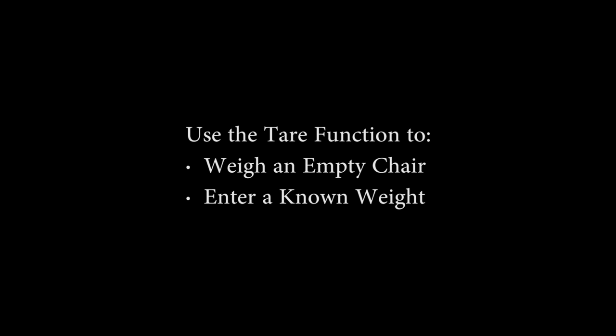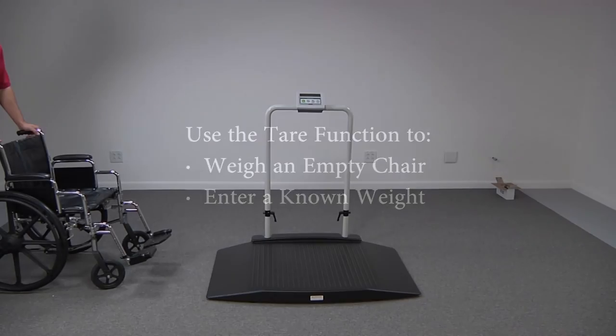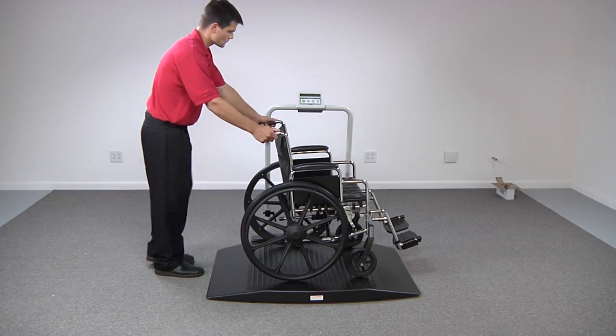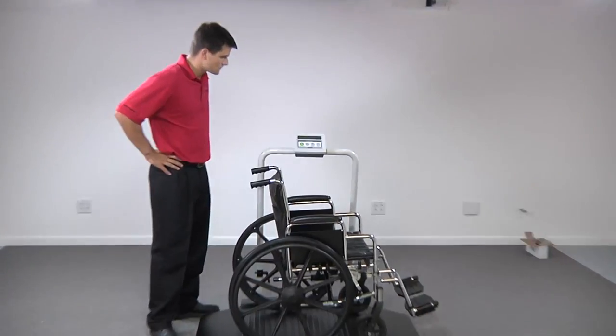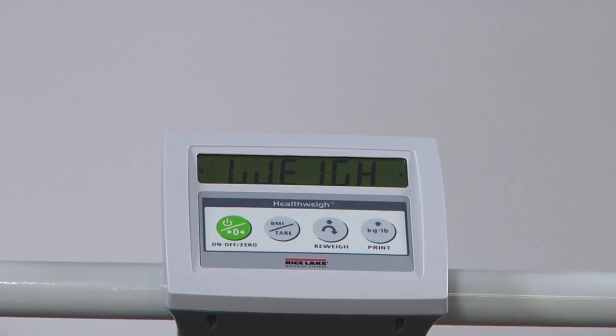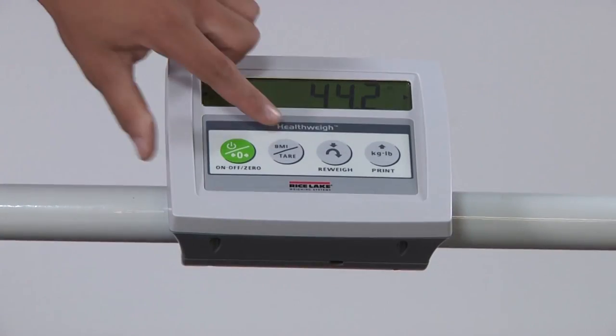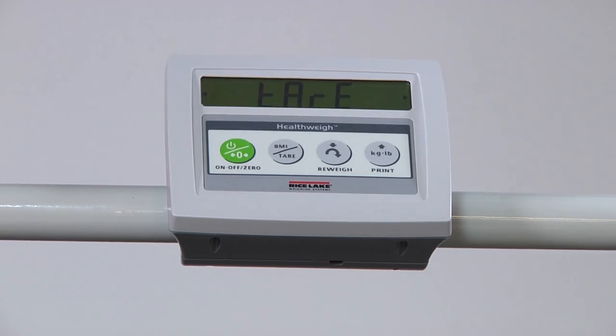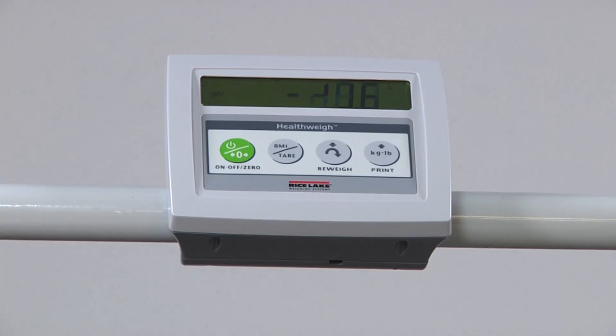To find an unknown tear, with the scale set at 0.0, place the wheelchair or extra items on the scale. The scale will weigh the items and display their total weight. With the load still on the scale, press and hold the BMI/tear key until 'tear' appears on the display. The scale will then return to 0.0 with 'tear' shown on the left side. As you remove the load, the scale reading will show a negative value equal to the weight of your items.